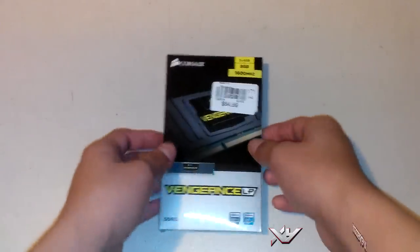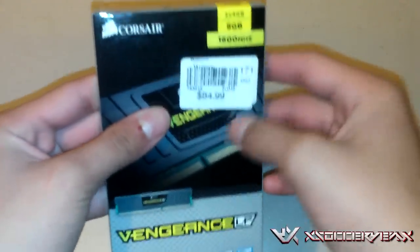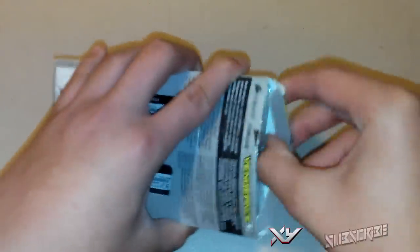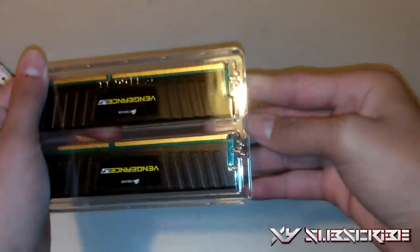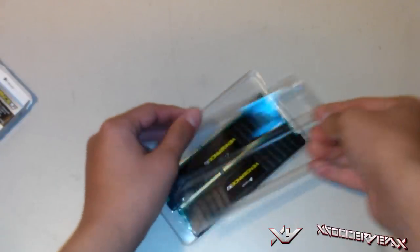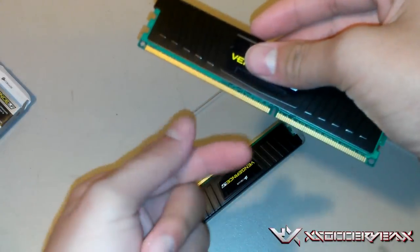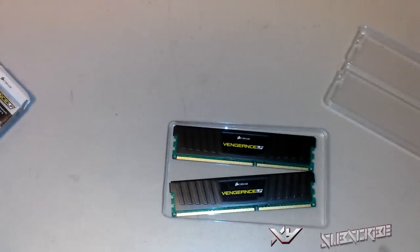I'm going to be unboxing the Corsair Vengeance LP DDR3 — this is a DDR3 8 gigabyte 1600 MHz RAM. It comes with two 4 gigabyte sticks for a total of 8. As you can see, it has a nice protective casing so you won't touch the metal plates with your bare hands, otherwise you'll shock and damage the RAM. DDR3 has a little notch so it only goes in one way on the motherboard, and it has two side notches so you can tell it's DDR3. One is 4 gigabytes, together they equal 8.